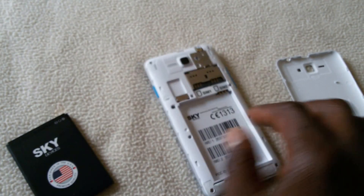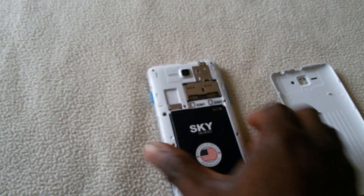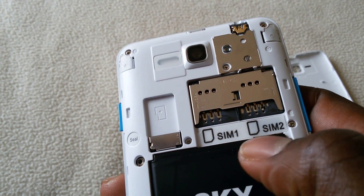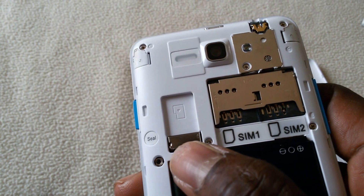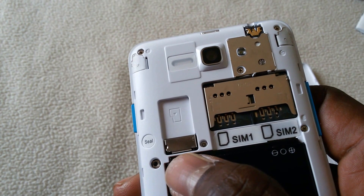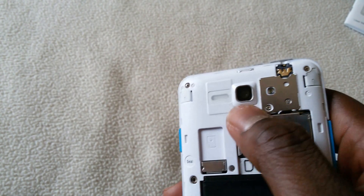Let's go ahead and install the battery in the cell phone. It uses a normal SIM — not a micro, not a nano, a normal SIM. It comes with a memory card slot — sorry, it doesn't come with a memory card, but you have a slot for the memory card.